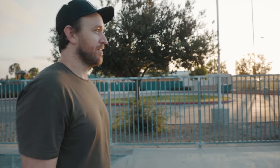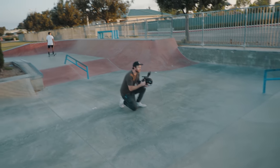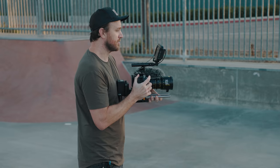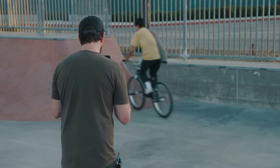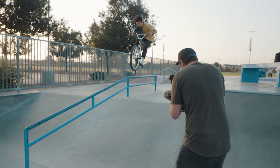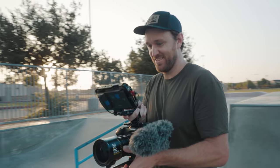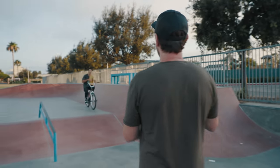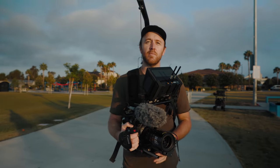One of the cool things about these lenses is because they're zooms, when you're shooting things like sports it's actually really nice just for being agile. J-Ball's a beast — that's dope!